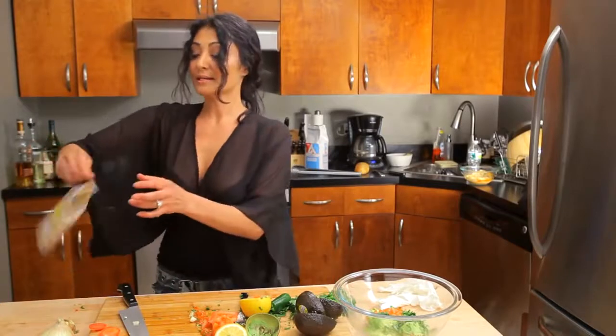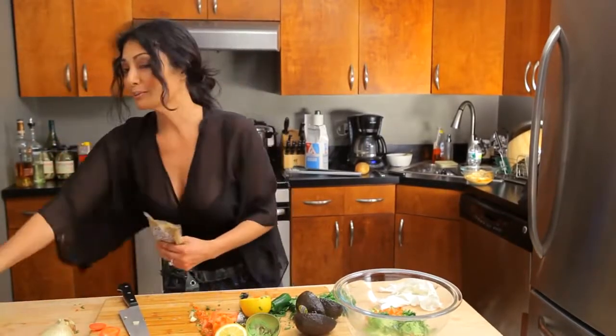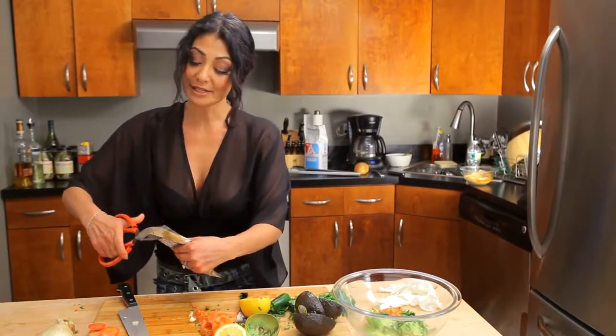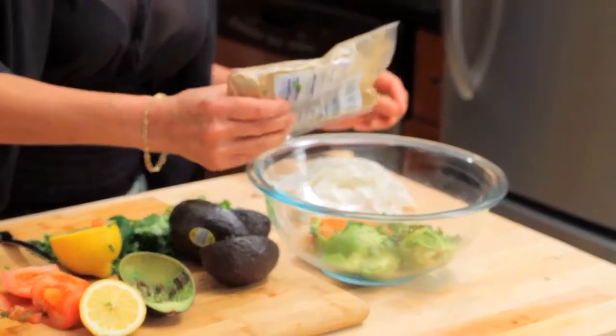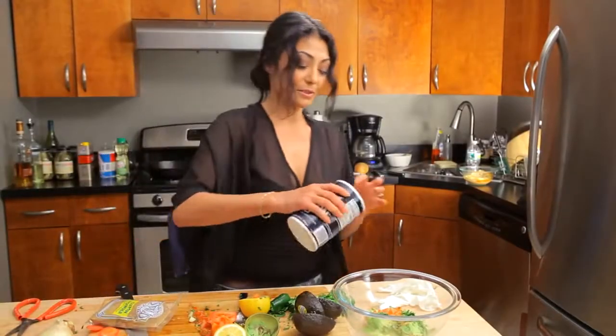The last thing is cumin — cumin powder, ground cumin. You can use whole seeds with a mortar and pestle if you want to, but it's so much easier and cheaper just to get the ground. I add about a half a teaspoon of that. Then I garnish some salt on that.